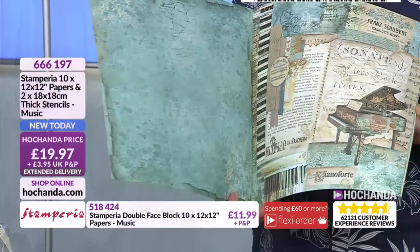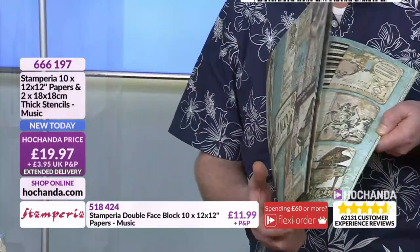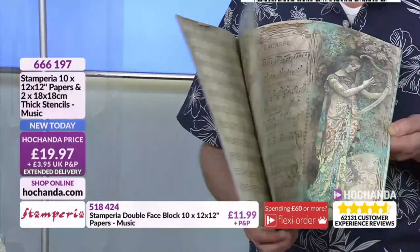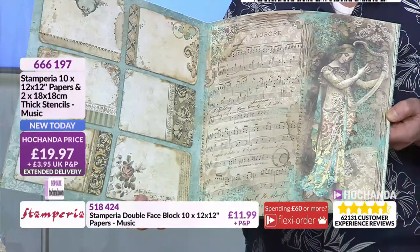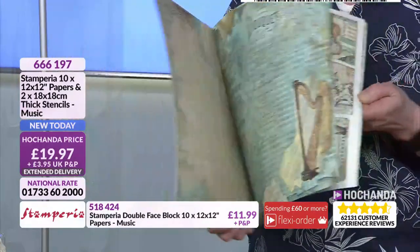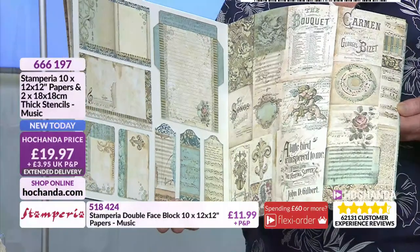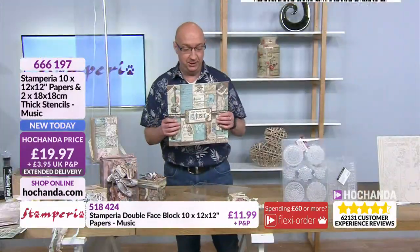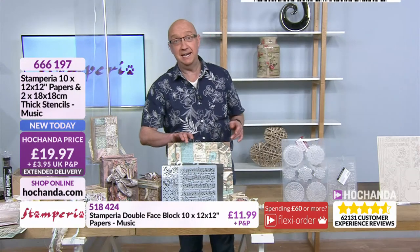You've got the gorgeous images of the grand piano, some fabulous music sheets, which are absolutely stunning. The quality is amazing — the beautiful theme of this one is the harp. Really stunning. These are your quintessential big instruments: the grand piano, the harp, the beautiful violin — but all your beautiful papers. This is just £19.97 — that's the beautiful papers plus you're getting both stencils included with that deal for just £19.97.